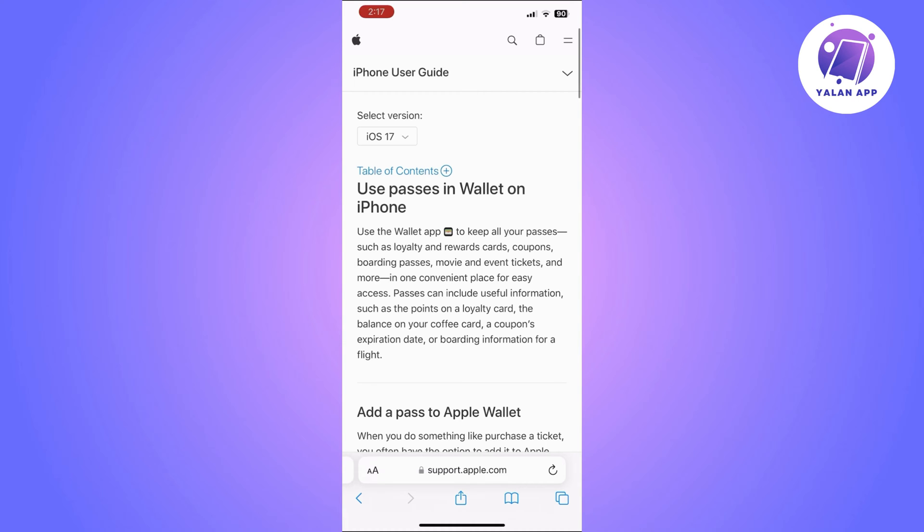By following these steps, you can easily add your Flyby's card to Apple Wallet, making it simpler to earn rewards while shopping. Just follow the steps I've shown you and make sure your app is up to date to avoid any issues. Super easy and simple.